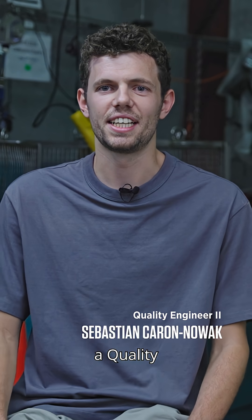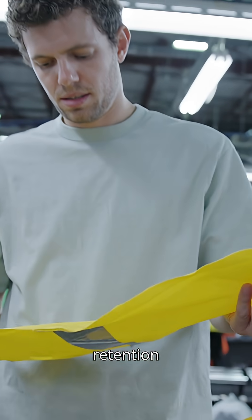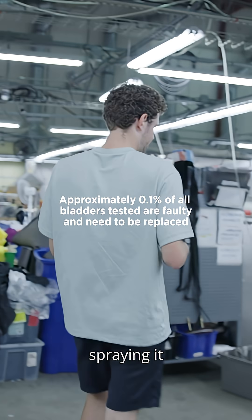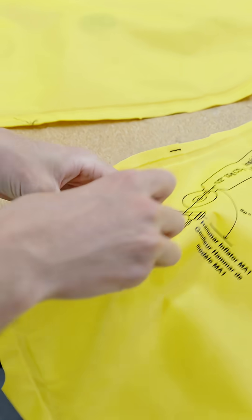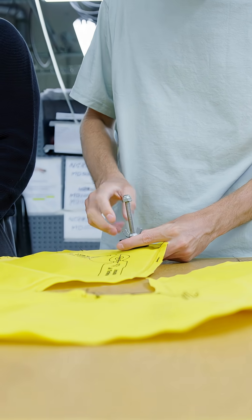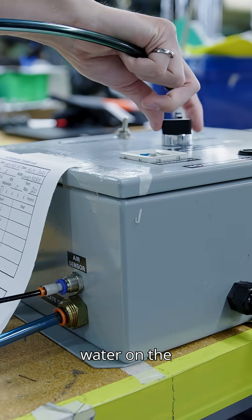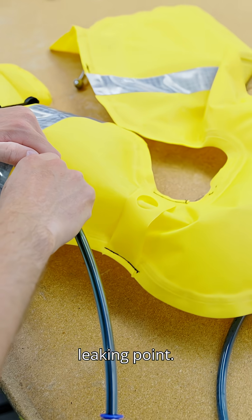Hi, I'm Sebastian. I'm a quality engineer at Mustang Survival. If a leak is found during the air retention test, the operator will investigate it further by spraying it down with soapy water to see where the leak is coming from. We'll determine the leak points by using soapy water on the bladder to find the leaking point.